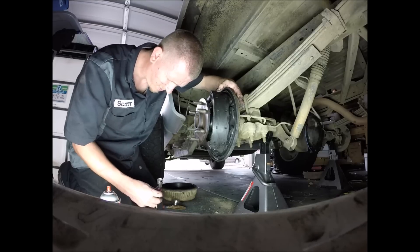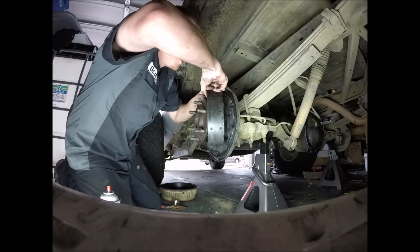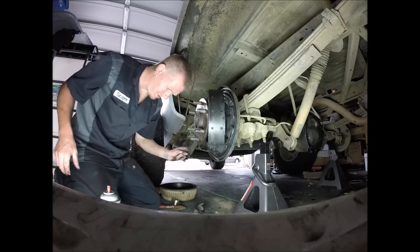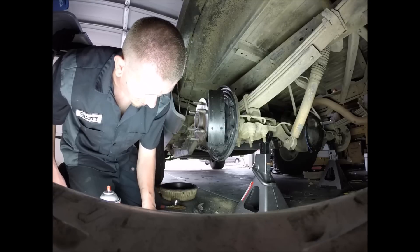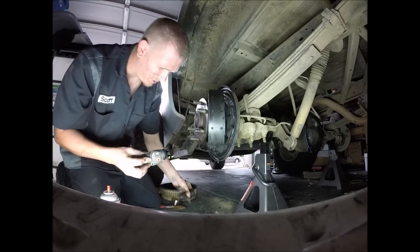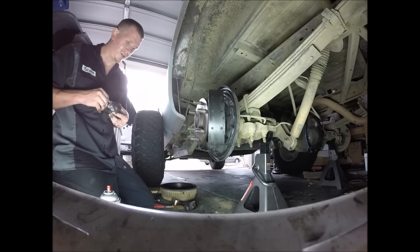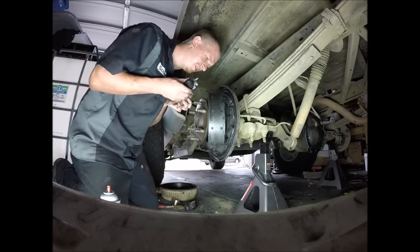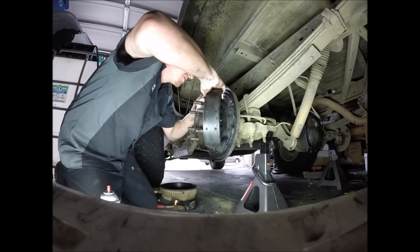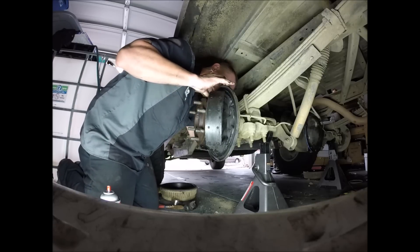Got that one off. Just gonna see where that retainer went — there it is. Make sure we have the right one before we install. Looks like we do — bolts line up the same, or at least in the same position. Go ahead and stick this one in the same position and slap a couple of these screws in.